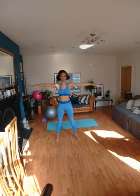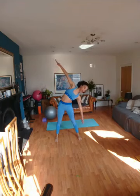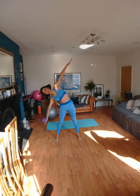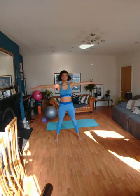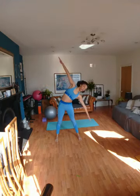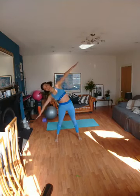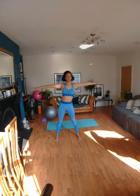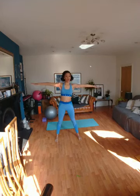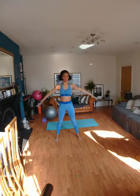Take the arms up and out to the side. Reach it over, tilt it down, up, restack. Reach over, tilt down, up. Reach over, tilt the arms — aeroplane arms — reach over. One more. Isolate those ribs, away from the hips. Excellent. Lower the arms.